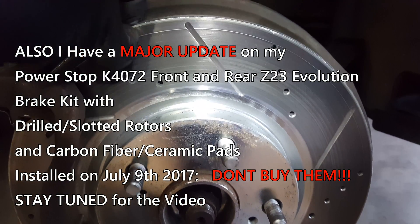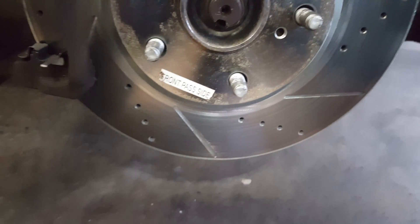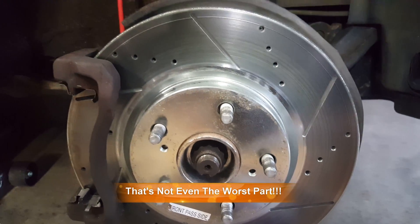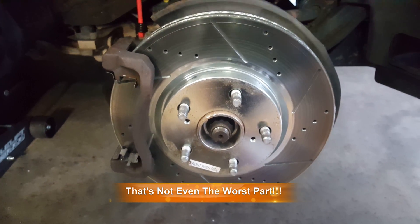I can't feel it through the gloves, but you can definitely see there is a uniform scratch all around the rotor, and that kind of ticks me off. Brand new rotor. The only reason it scratched is because Power Stop gave me the wrong clips.